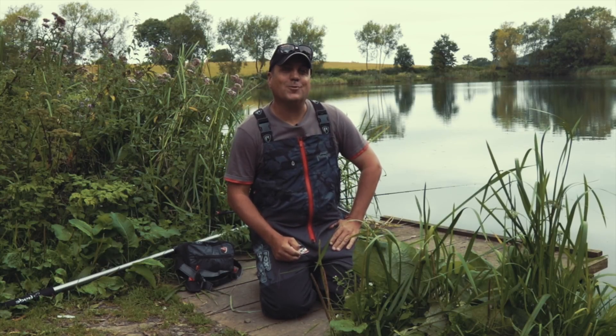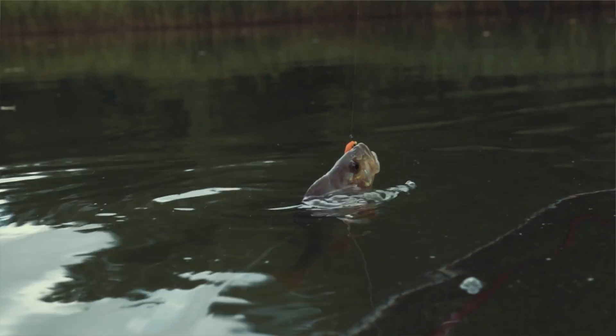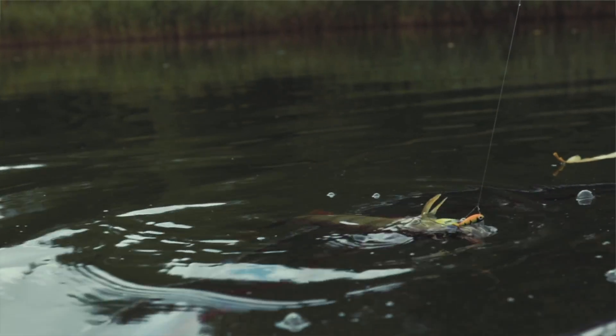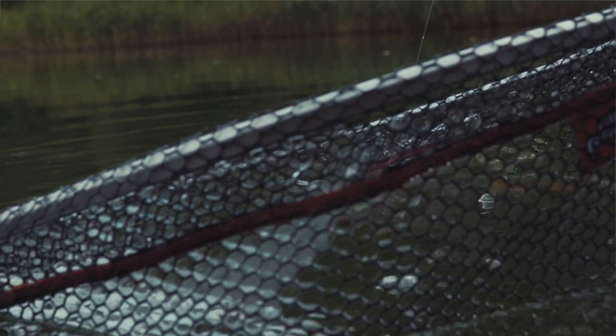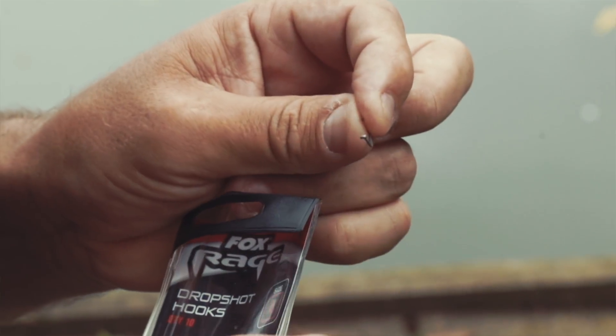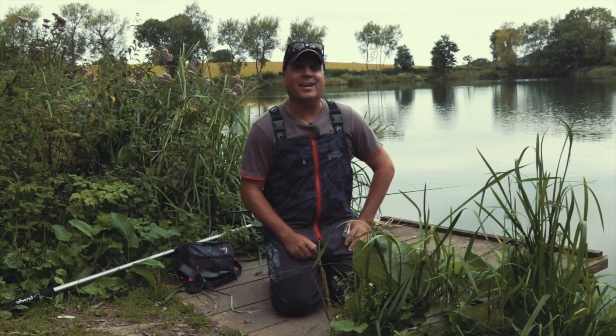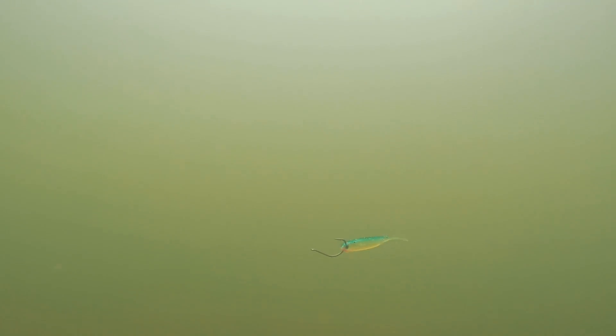Hi, my name is Albert Pretorius, FoxRage sponsored angler. We've already had a look at the perfect way to rig up a rig for drop shotting. Now we're going to have a look at the hooks — specifically the drop shot hooks from FoxRage. You might think any hook will do but that's not the case. These hooks are specifically designed for drop shotting and they include features such as an outturned eye which kicks the hook away from the line, which gives you better lure presentation.